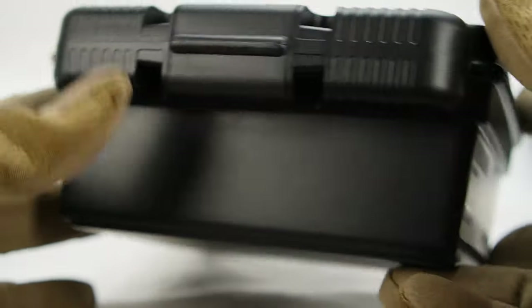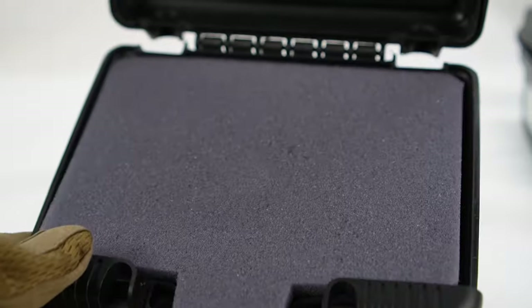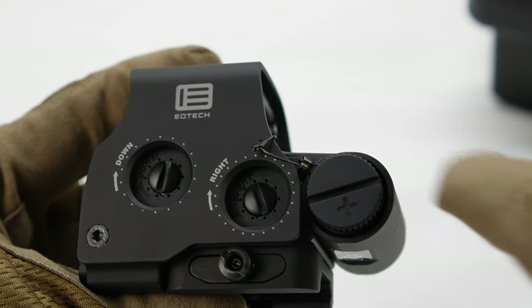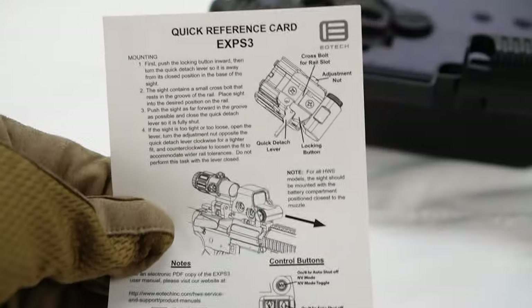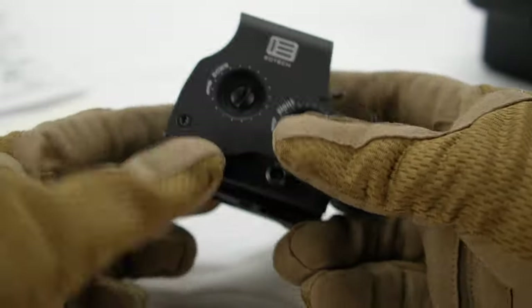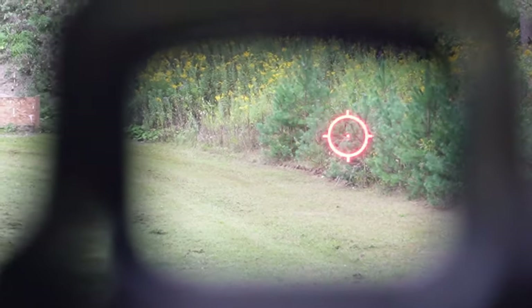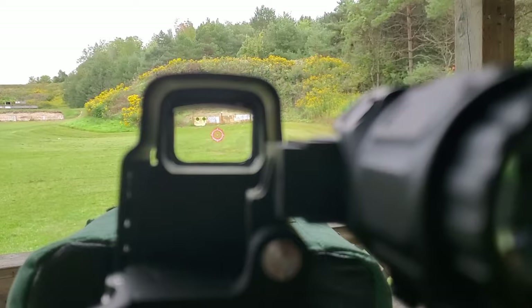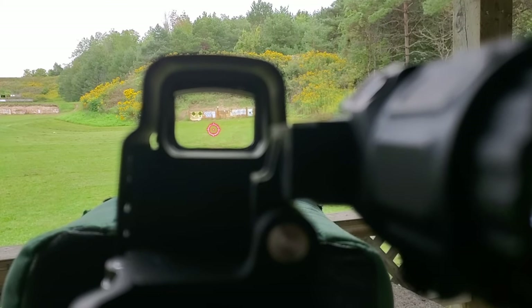Both of these outstanding EOTech products come in a neat protective case. The holographic comes with one battery and the unit itself, while the G33 comes with a QD mount with a lever and a riser plate. The EXPS 3 takes little to no effort to get going — just press the arrow up button and you're on target. You get 20 daylight settings by clicking the up arrow one at a time, plus 10 additional settings for night vision.